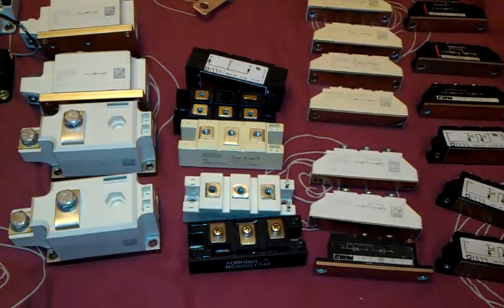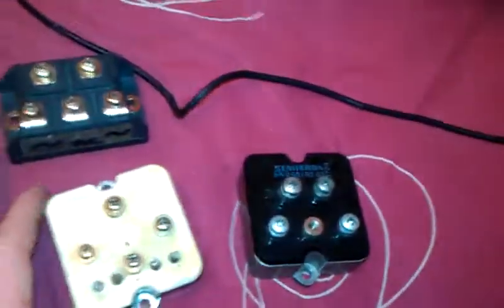Hello there friends of YouTube, I just want to share my IGBT collection with you. I've got some bridge rectifiers here and some diodes, some big diodes here - a lot.